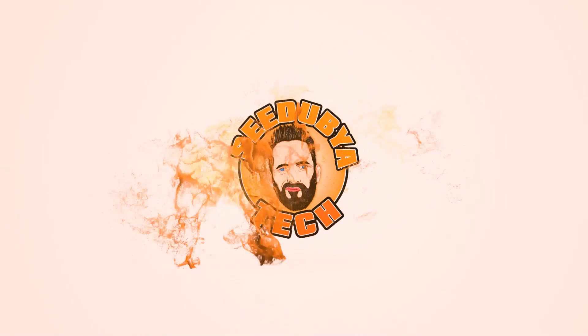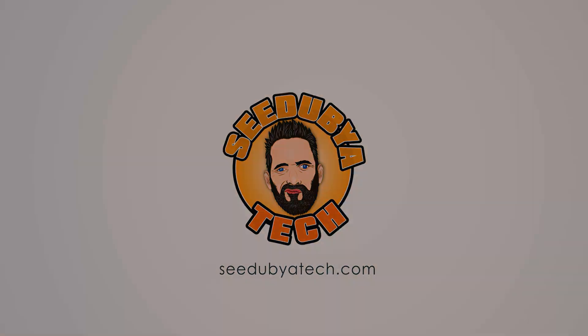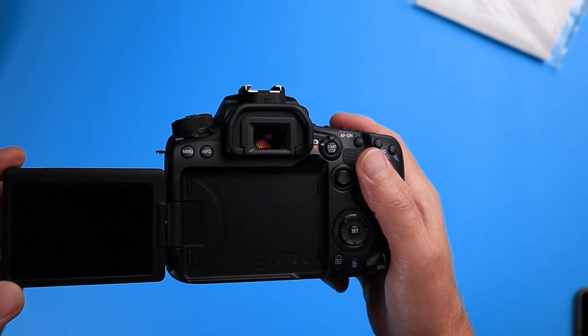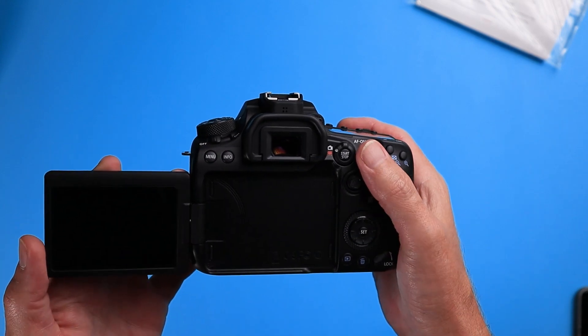A lot of you are going to be wondering: what's it feel like in low light with high ISO? Is it going to be usable? Is it going to be too much grain? The Canon 90D has a base ISO of 100, goes to 25,600, and has expandable ISO to 51,200. Why would you expand to that? I do not know, because it is horrendous — I'd figure out a different solution.